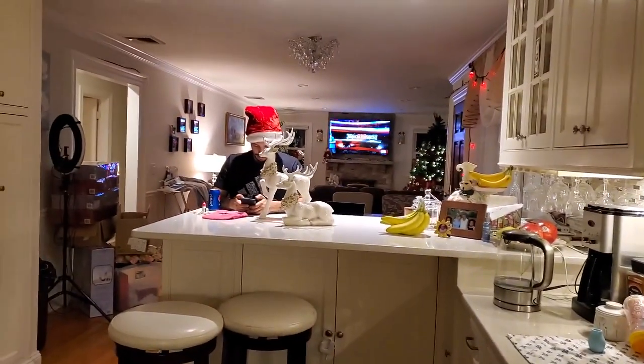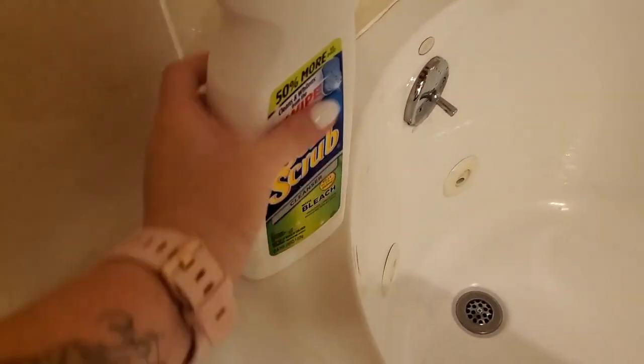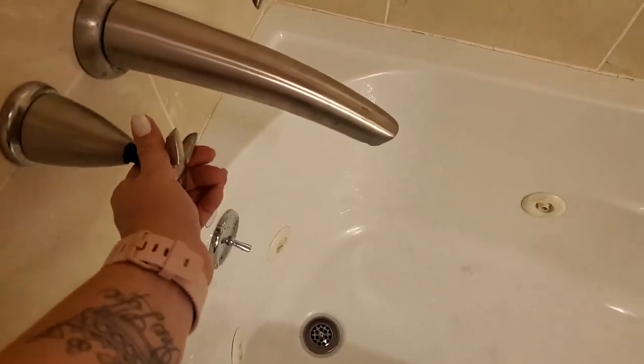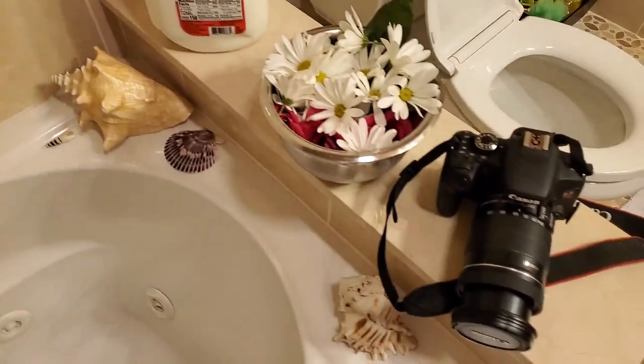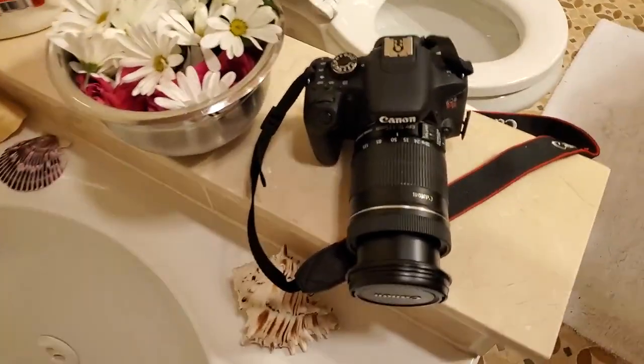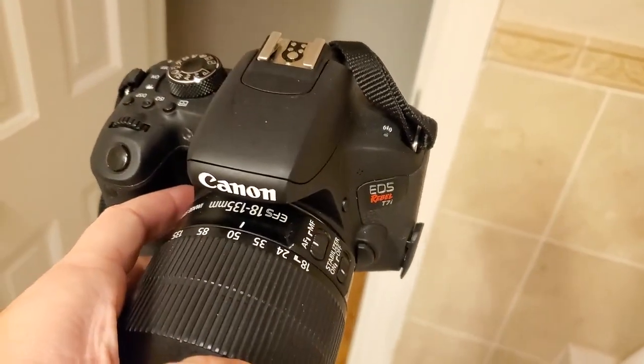Look at this guy — he's not even helping me, drinking his Pepsi. So very important: use some good old bleach on your tub. Make sure that tub is very nice and clean. And this is the camera I used — my Canon T7i. It's new, it's amazing.